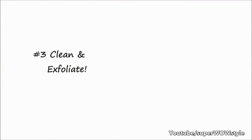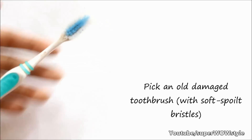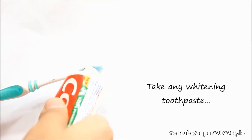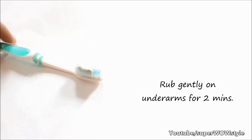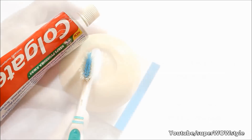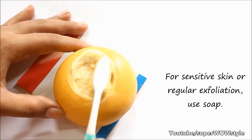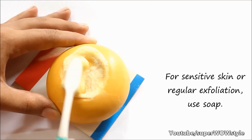To whiten your underarms it is very important to exfoliate your skin. For this you will need an old brush — pick one that is really old with very soft bristles so it does not hurt you. On this brush you can take a little bit of whitening toothpaste and rub your underarms with it to remove all the dead cells. However, this method is very strong and should not be done more than 2 times a month. If you have sensitive skin or want to exfoliate more regularly, simply use a bar of soap instead, which also works beautifully.